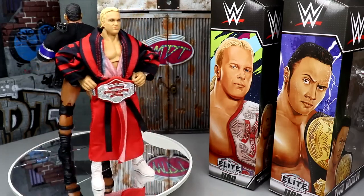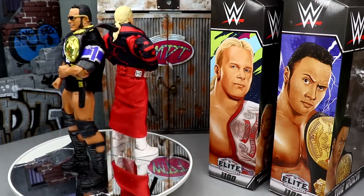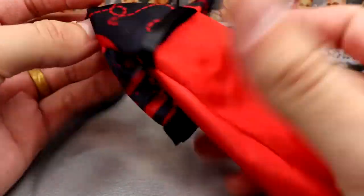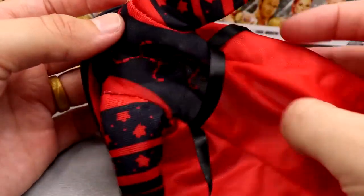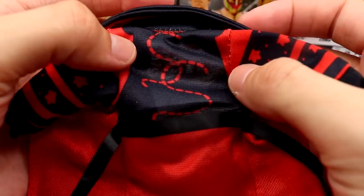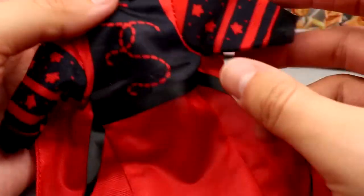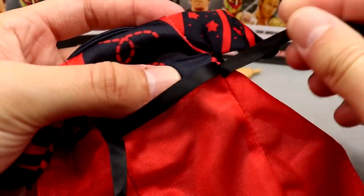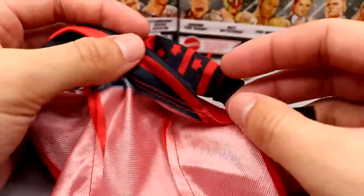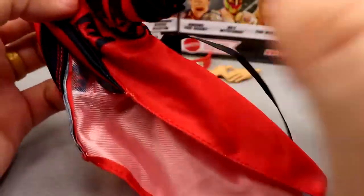We're going to dive into Stunning Steve's accessories first, and then run it back for the Rock. Starting out with Stunning Steve's accessories — we do have this cloth robe that I am a massive fan of. It looks really, really good. On the back, you have this pattern with SS for Stunning Steve, stars and polka dots, and the belt of the robe going through. It can't come out, which helps. It's got the red color, fits the figure well, and the cuffs look nice. This is a very quality accessory.